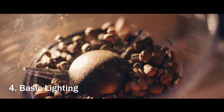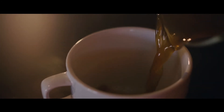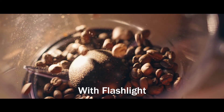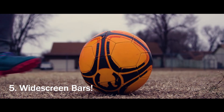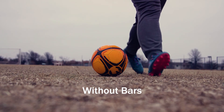Next is basic lighting. I know lighting can scare people, but it does not take much to get better shots. All this b-roll looks like it was shot in the morning, but it was actually shot at night — all I did was set up a flashlight behind the object to get a bit more light. Here's the shot with the flashlight and without — massive difference.